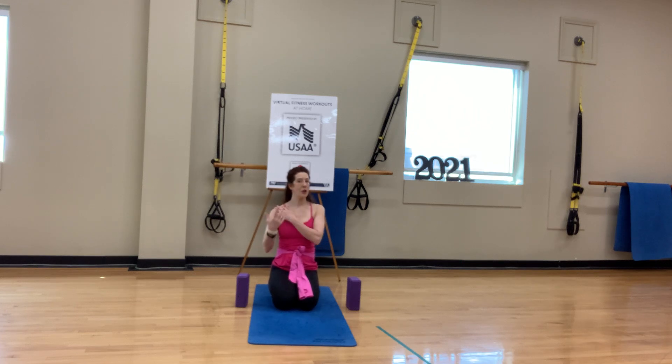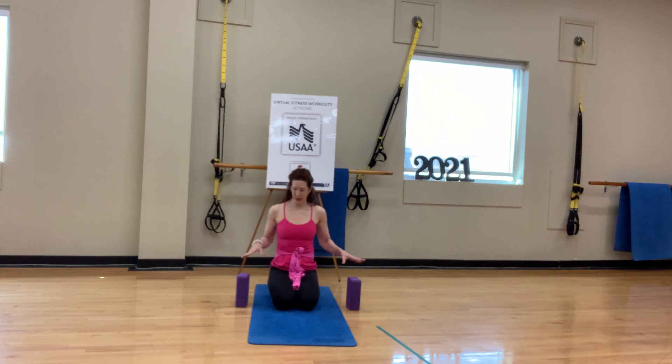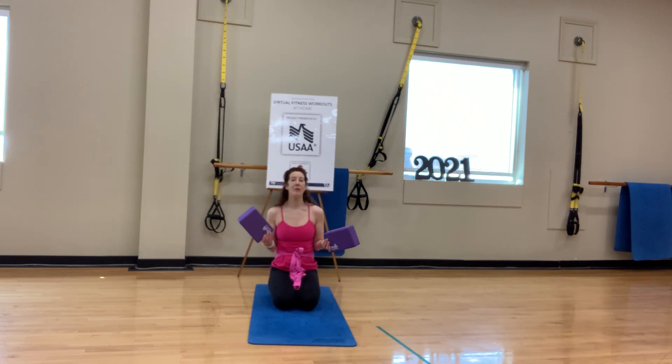So that being said, if you have any shoulder or neck issues and we're doing anything that triggers that, don't do it. You can sit quietly or you can modify it. I will obviously offer some modifications. Blocks if you have them. If you don't, we are going to start seated, so if you want something to sit on, I would grab a pillow or a folded-up blanket.